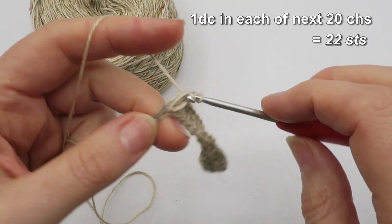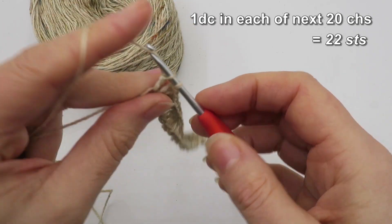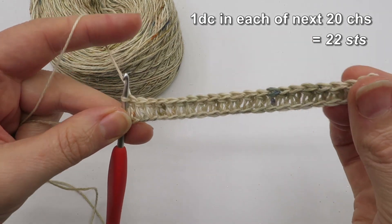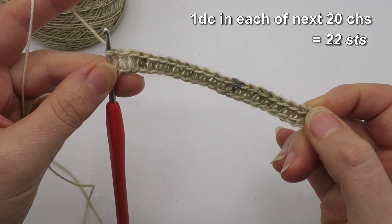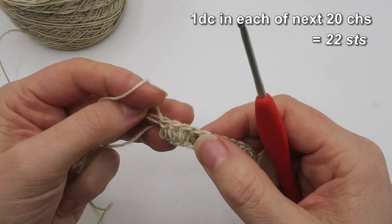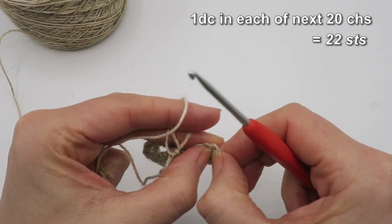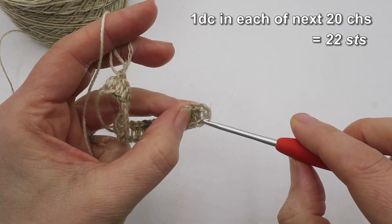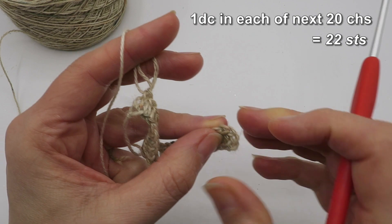I've got two chains left, so now we reach the end of row one. At the end of this row you should have 22 stitches, of which 21 are doubles or UK trebles. The last stitch, counting from the left — though it's really the first stitch you made — is part of that skipped starting chain.